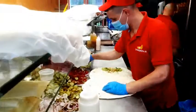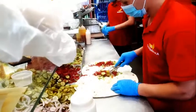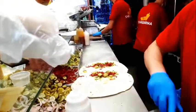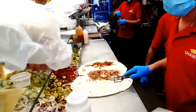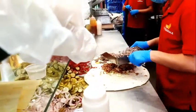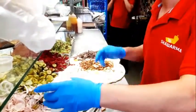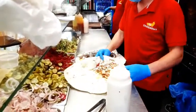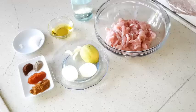Hello everybody and welcome back to my channel. Today I'm bringing you a very delicious recipe. We're gonna see how to make shawarma, and I'm also gonna show you how to make a sandwich from it. Keep watching the video until the end because I'm gonna tell you the secret of this recipe. Thank you and let's cook!